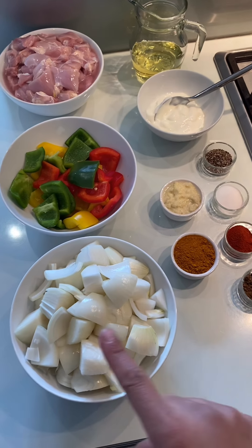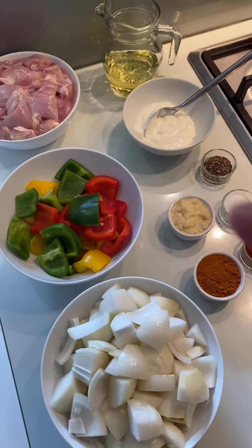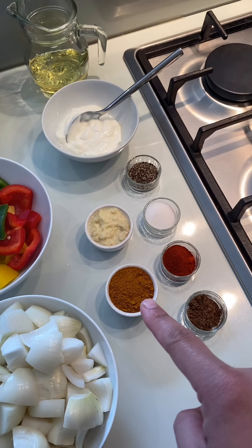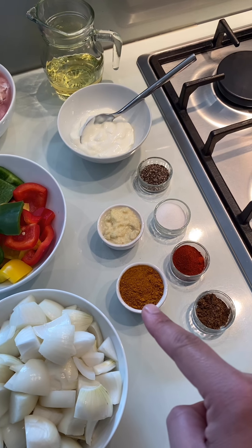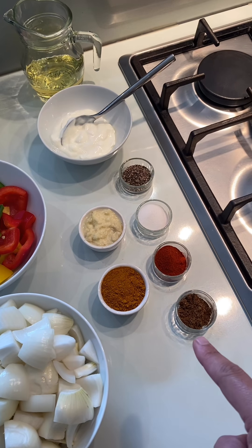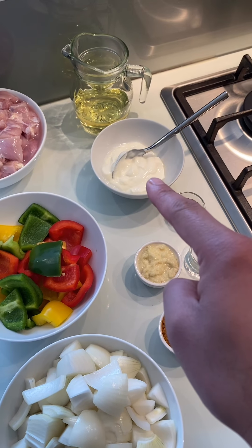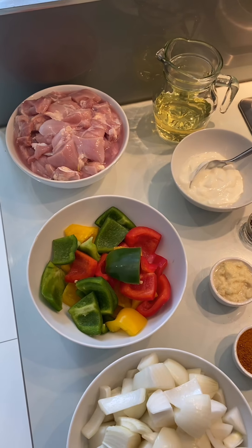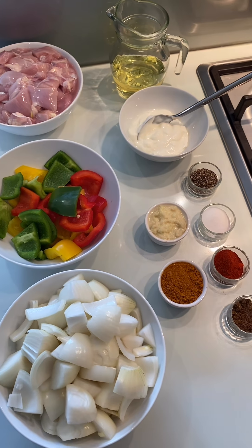So these are the ingredients we're using today. I've chopped up some onions, slightly bigger than what I used for the prawn stir-fry. I've got some mixed peppers - green, yellow and red. I've got some mixed curry powder, which is equal parts of cumin, coriander, turmeric and chilli. Now this is gel frasi, so I'm going to add some extra chilli to spice it up. I've got some garam masala, salt, black pepper, garlic and ginger paste, Greek yogurt, oil, and I'm using boneless chicken thighs. Chicken breast is absolutely fine also, but use whatever you've got in the fridge.